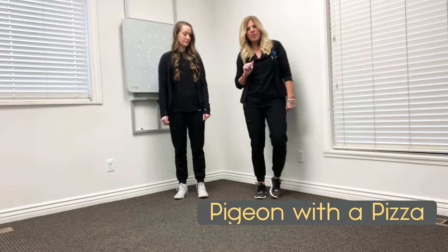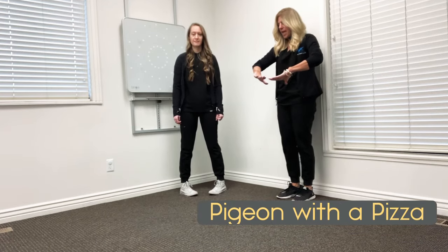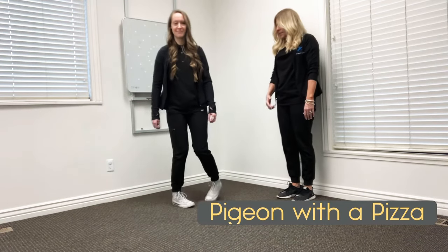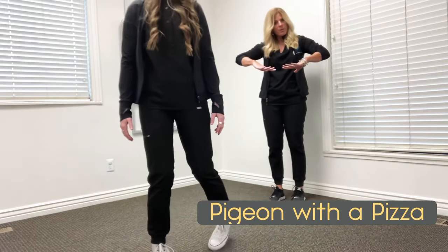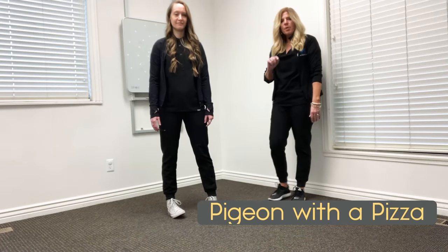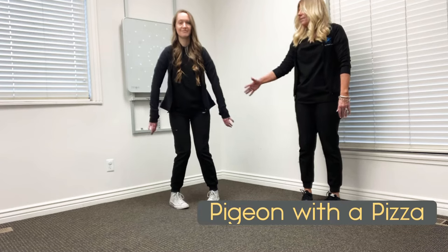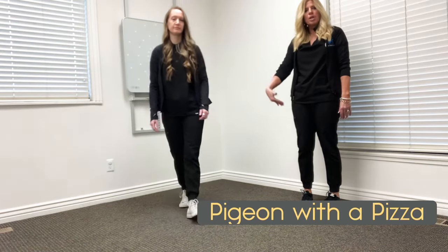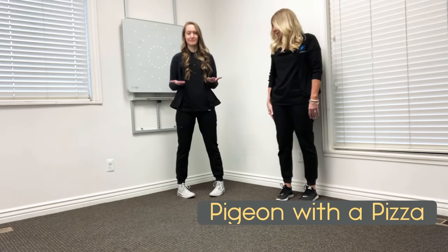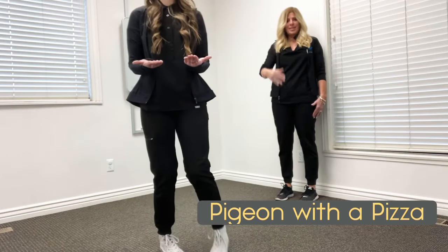The first one is pigeon with a pizza. Becca is going to turn her toes in — pigeon toes — both toes turned in, and then we just have her walk. We're making sure her arms are just down to her side. The bottom of the body is turned in and the top of the body is just normal. Where we see problems is if the bottom of the body goes in and the top of the body tries to follow suit — we don't want that. The top of the body should work independently. So with pigeon with a pizza: toes go in, bottom of the body goes in, and the arms are out in front — that makes the top of the body go out while the bottom of the body goes in.